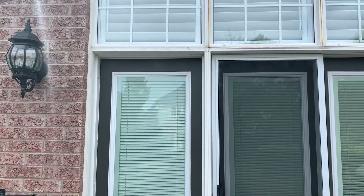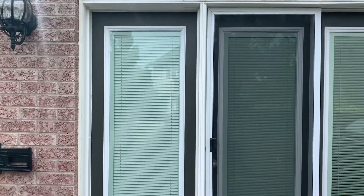You can see the before and after with the left and the right. We did two more doors after this and here's how it turned out.